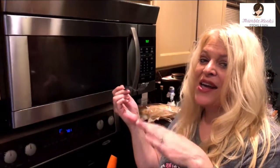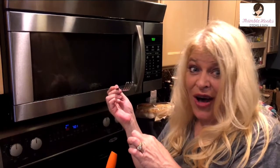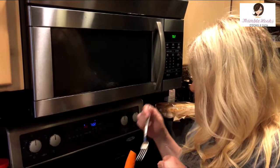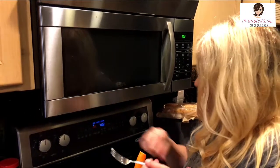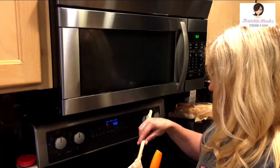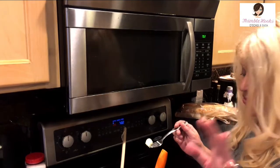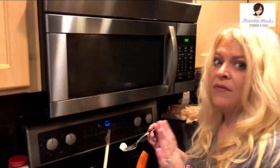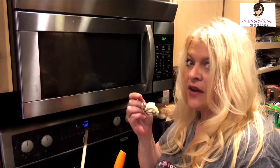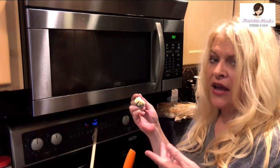That is so yummy — even without gravy you don't need it. You can drizzle a little sauce over the top, use gravy, or eat them plain. These are perfect. You can always add a little more salt or pepper to your taste.